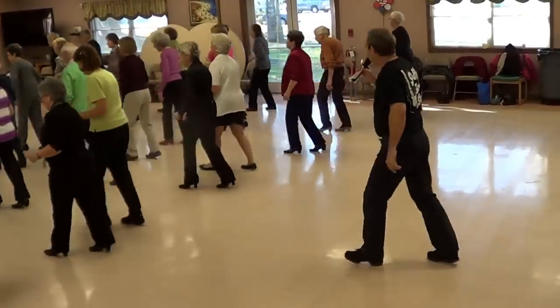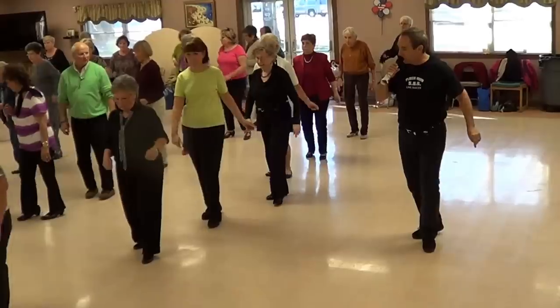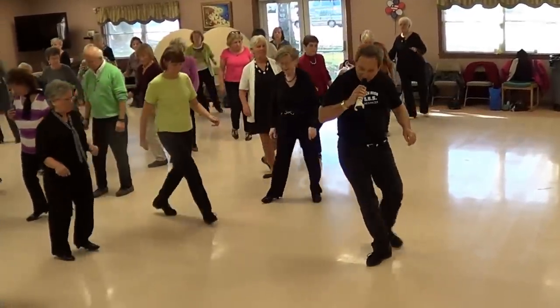Back, four. Step right, tap, brush. One, two, three. One more. Quarter turn. There, beginning.